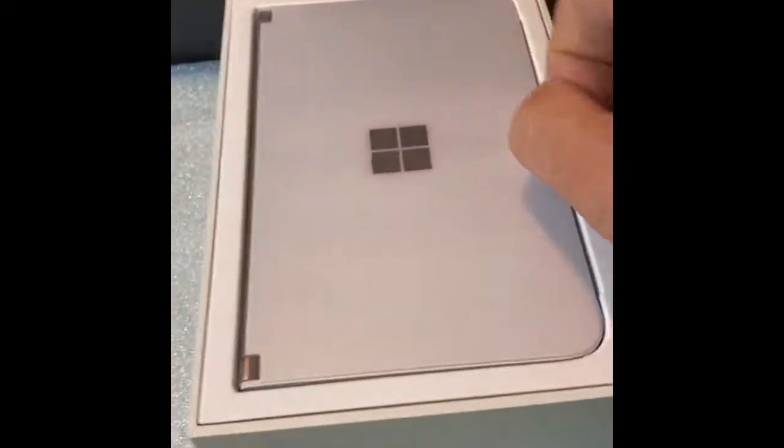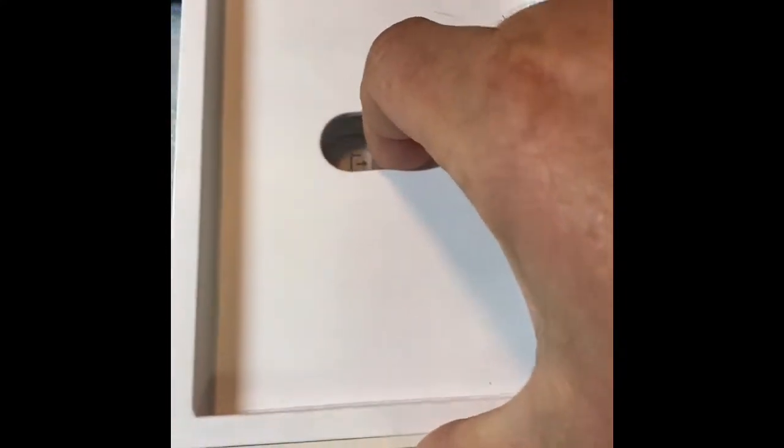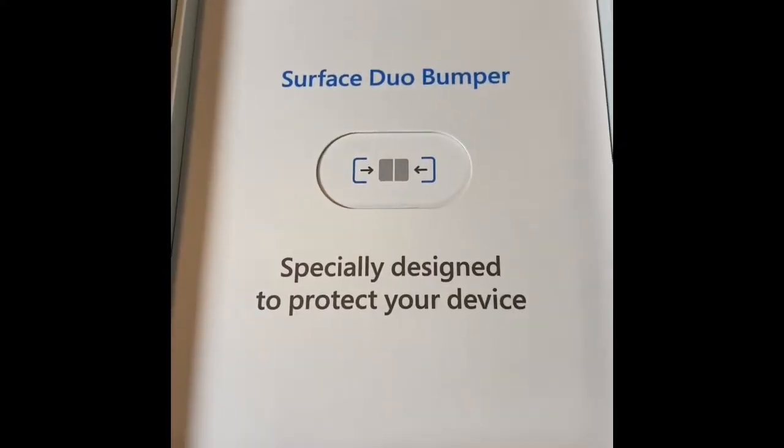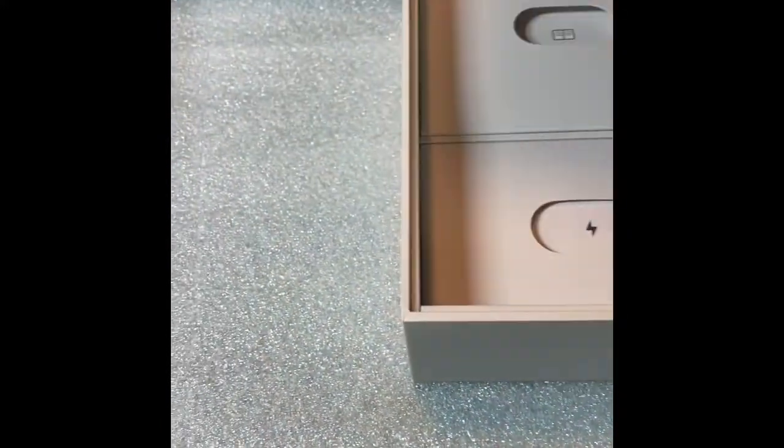It's different from most out there. So on top, we've got the phone itself, wrapped. I'll lay that to the side for a moment. Then in the box, we've got a Surface Duo Bumper, specially designed to protect your device. Sounds pretty neat, right? Let's pull that out.